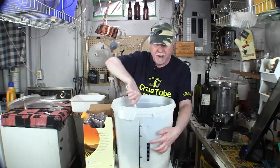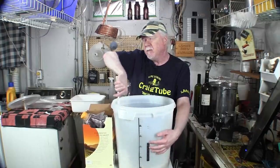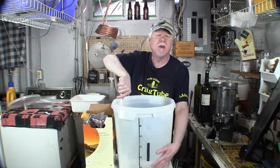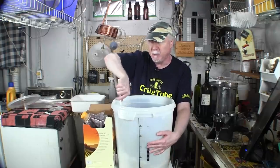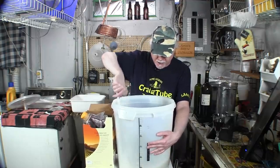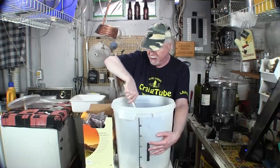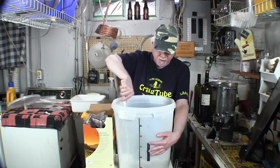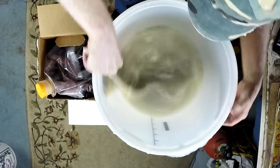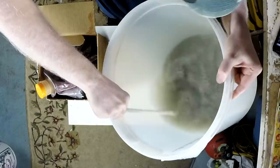You want to ferment this at about 72°F (21°C). Wine isn't quite as temperamental as beer when it comes to temperature — a little cooler or a little warmer is fine. I've never had any issues with slightly different temperatures. Tip it around and give it a good shake to make sure everything is dissolved.